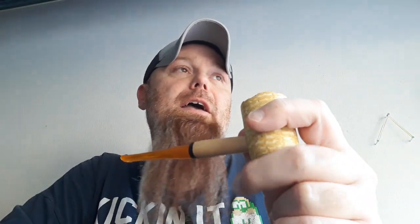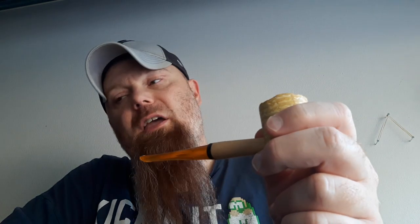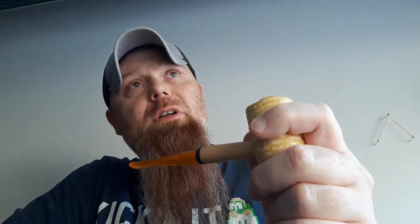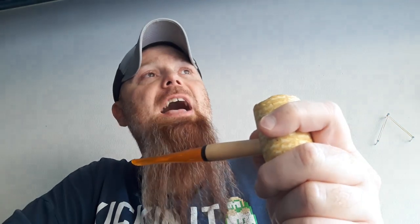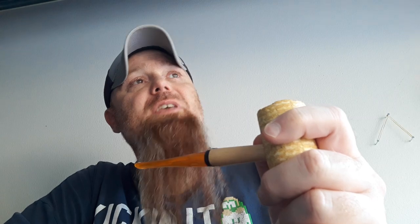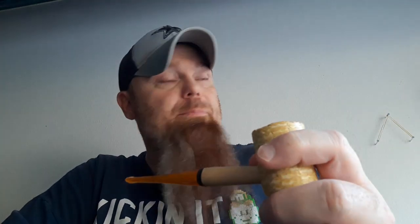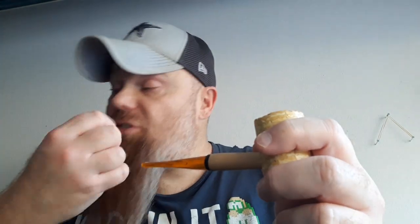What's up YouTube? It's the J.A.Y. Man here, and it is Tuesday, which we all know what that means. It's Corncob Tuesday, where we all gather round and light up the old corncob pipe. Some of us anyway. Trying to keep the tradition alive and well.